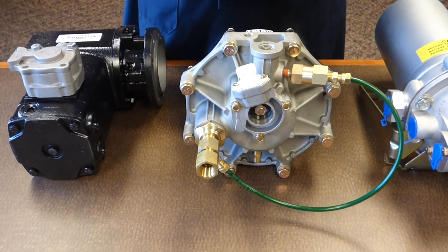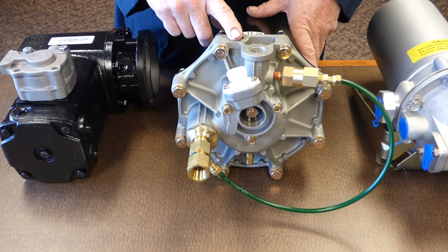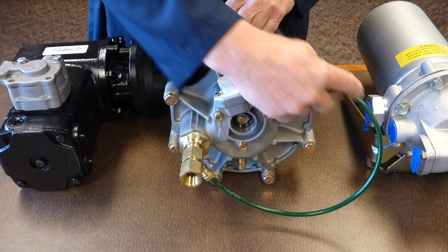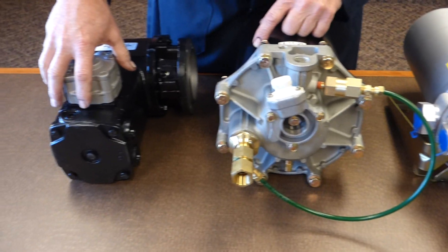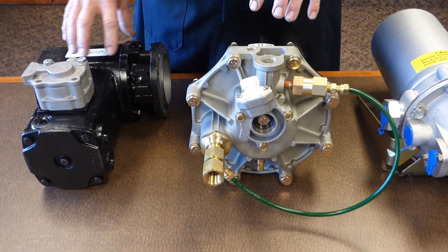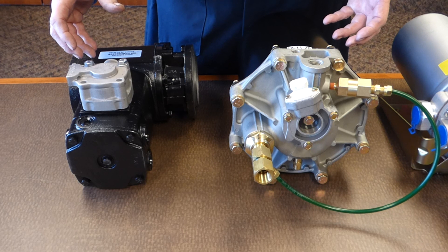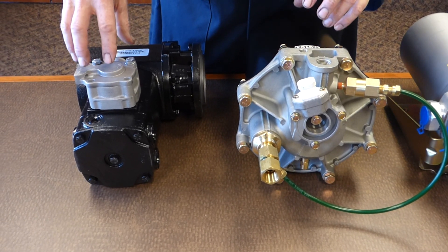This compressor was designed so that after the dryer purges, it takes air from after the dryer and after the check valve, and puts it back into the pressure side to charge the head of the compressor. The design requires keeping this compressor running under head pressure of 125 psi. If it doesn't get that head pressure, it will pump oil.